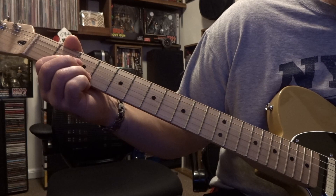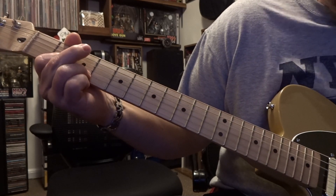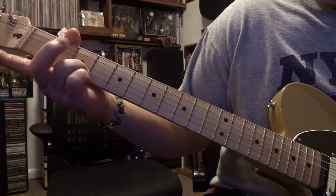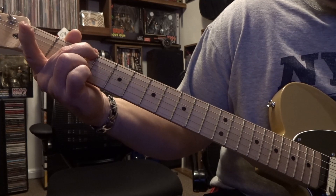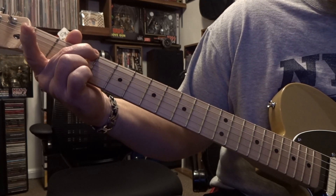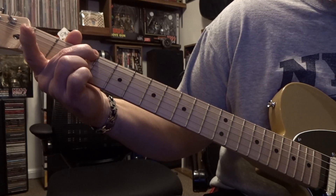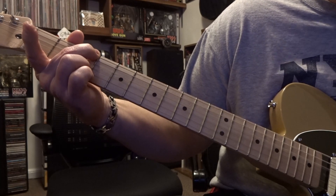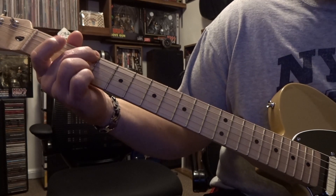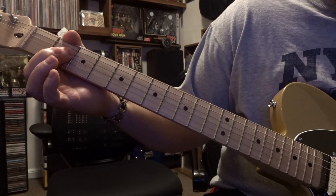Now for the next chord, keep that second string on the third fret, mute the first string, grab the sixth string on the third fret, and mute the fifth string. Then you'll start with the count: 1, 2, and then 3, 4, 5, and — and then we'll come over and barre the third and fourth strings from the open fifth down, and it starts again.